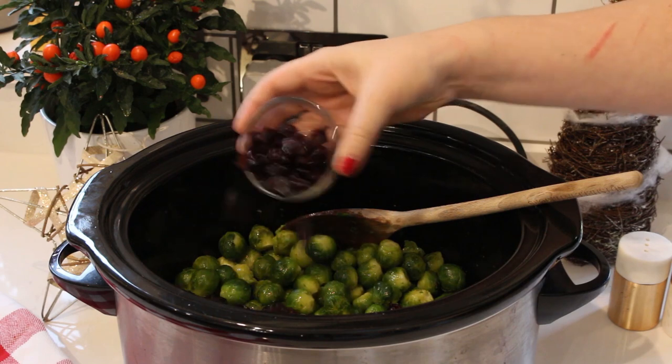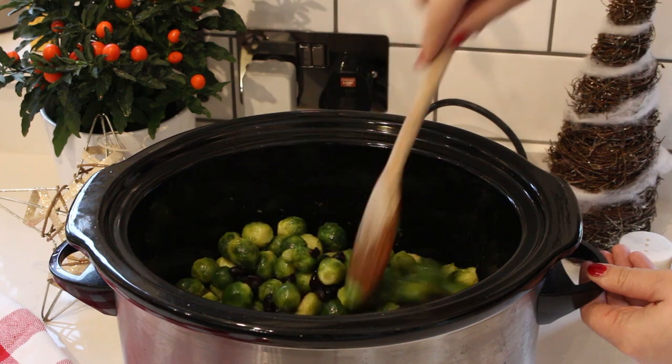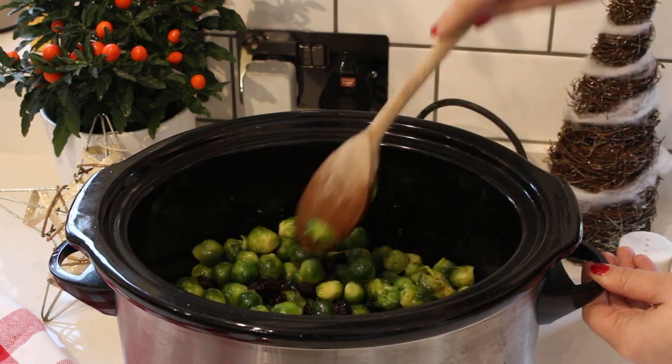Then to that I'm going to add about three tablespoons of dried cranberry, just to add a lovely burst of sweetness to those sprouts. Give that a stir and then they're ready to either serve immediately, or you can keep them in the slow cooker, put the lid back on and just keep it on the keep warm setting.